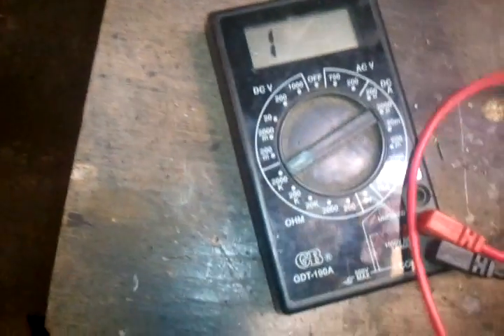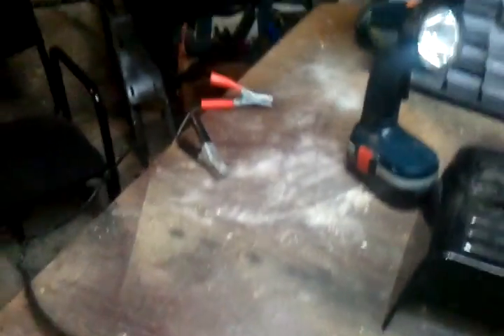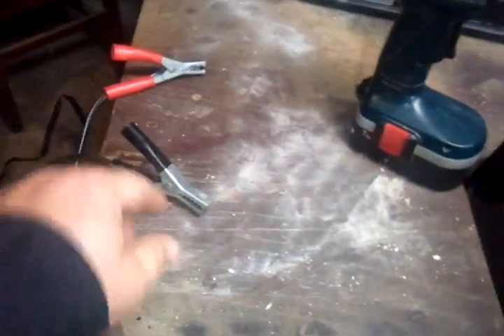I thought, well alright, that's the problem. So I put it back in there like this and just hooked up the wires to it, then closed it with the screwdriver like I just showed you. And voila - I hooked the voltmeter up to the leads and I had 13 volts.